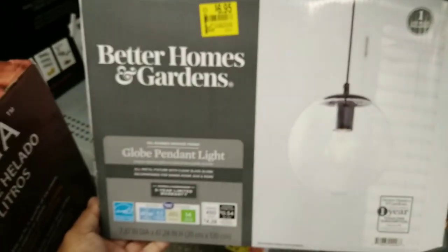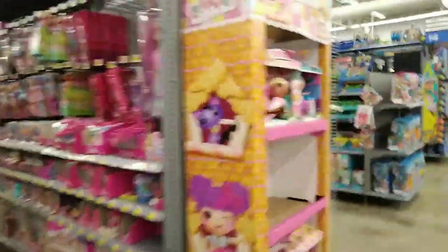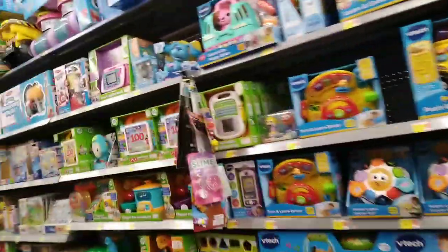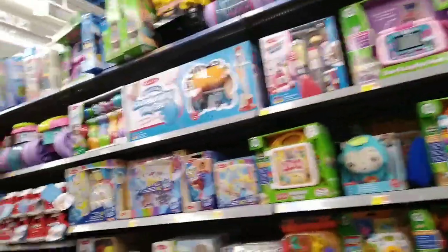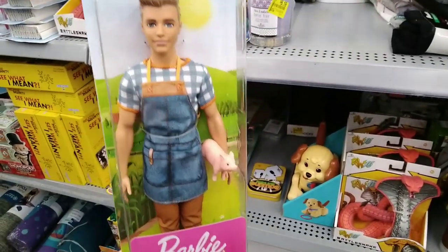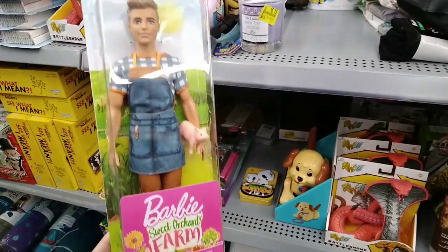My baby is giving me a really hard time — he's not having it today. I'm going to go find him a toy so he can calm down. Now I'm in the toy section. I found a Barbie Sweet Orchard Farm boy Barbie with the little pig for $2.48. Here is the barcode — if you find toys on clearance, snatch them up because it is close to the holidays.